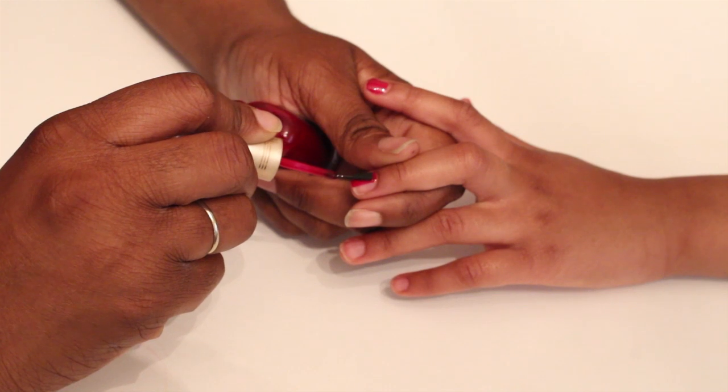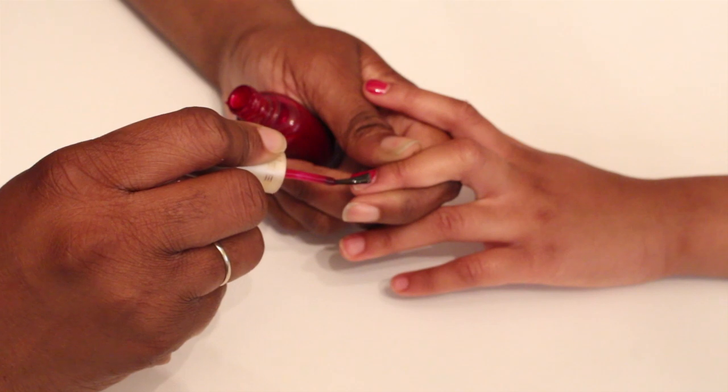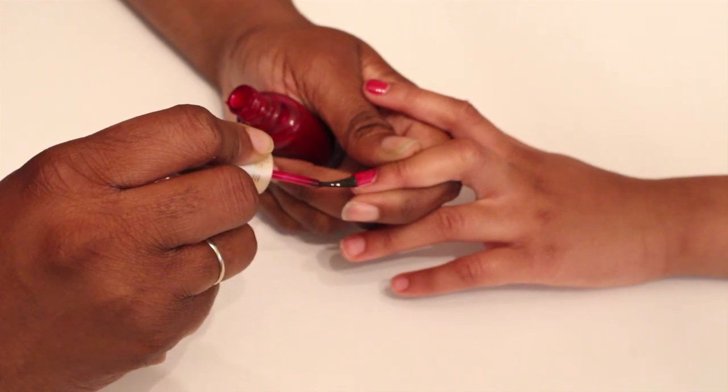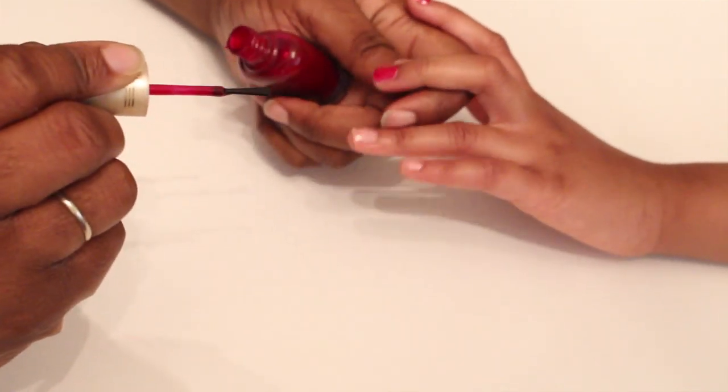I don't let my daughter wear polish on a regular basis, so this won't be on very long — just for a special occasion. I'm not worried about it lasting more than 24 hours. Let the red polish dry completely.